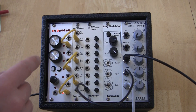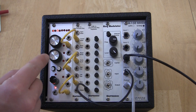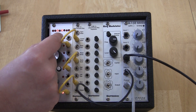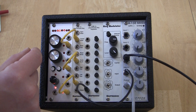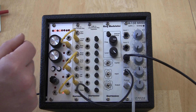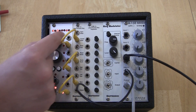Through our pattern analysis research, we realized that there are fewer unique patterns than you might think. Most patterns are just shifted versions of other patterns. For instance, a pattern of 1 beat, 1 rest, 1 beat doesn't change when you shift it — it just starts at a different point. So every possible pattern can be selected with the shift knob and the complexity knob.